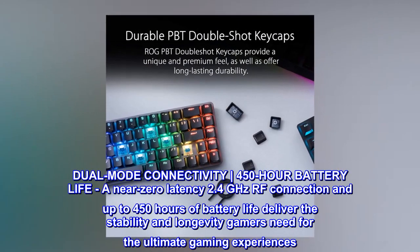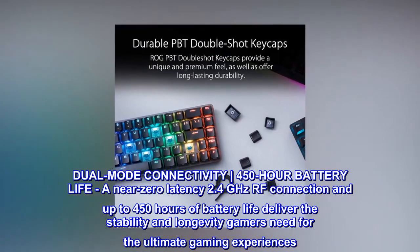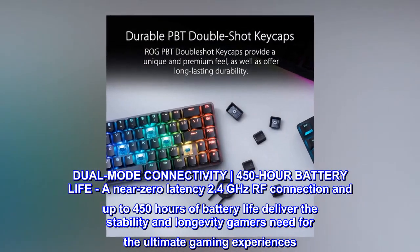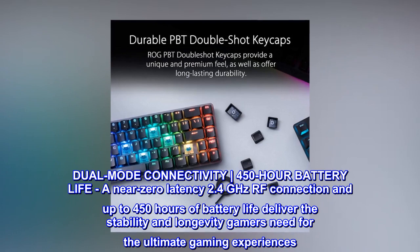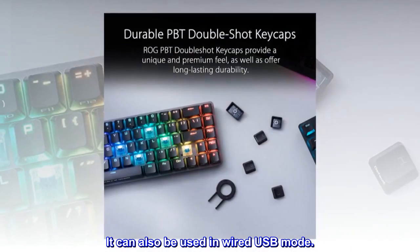Dual-mode connectivity with 450 hours of battery life — a near-zero latency 2.4GHz RF connection delivers the stability and longevity gamers need for the ultimate gaming experiences. It can also be used in wired USB mode.